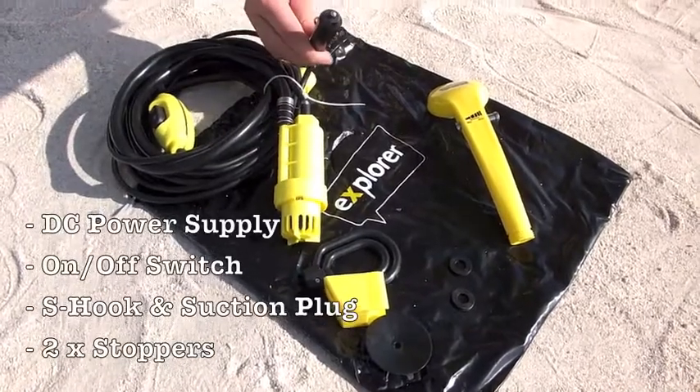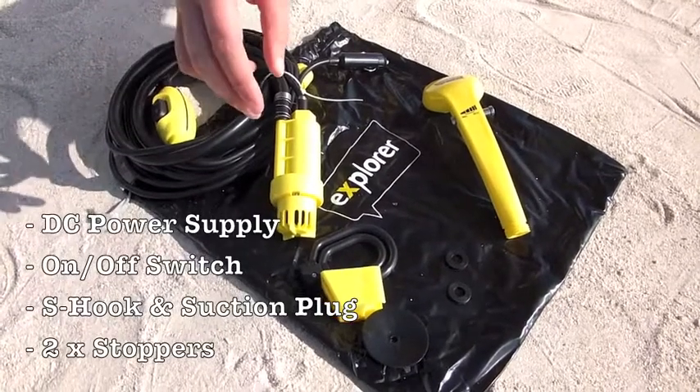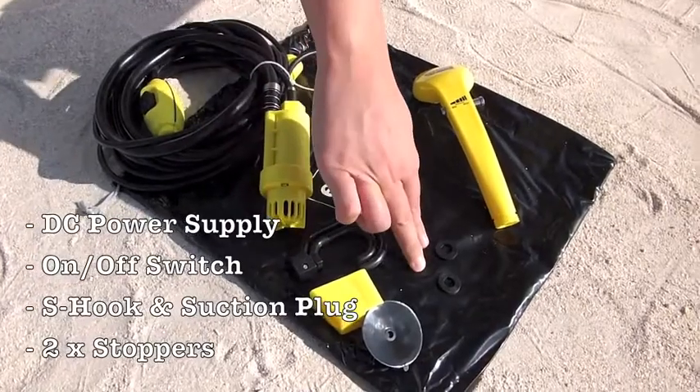This goes into your car lighter. You'll find a water resistant on and off switch, and you'll find S-hook and suction plugs for mounting, as well as two stoppers.